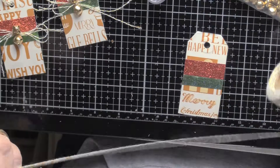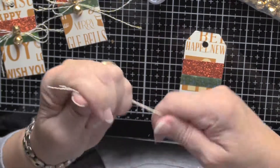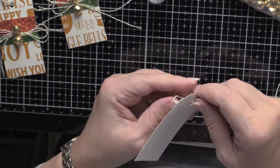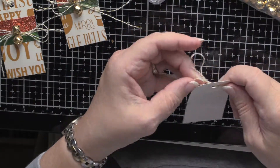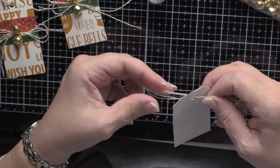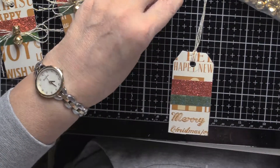What I did is I made a double string for the tag. This isn't very strong, and you want it to stay on the package — or on the tree, depending on what you put it on. So just make sure whatever ribbon or string you use, it is going to hold. And that's pretty even.